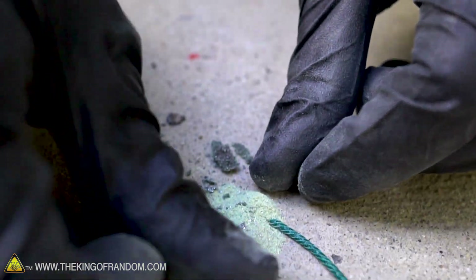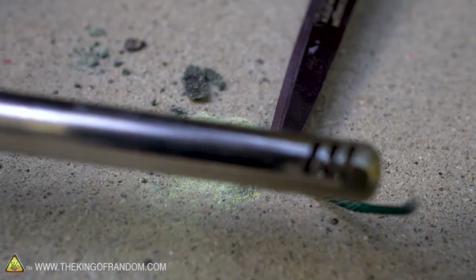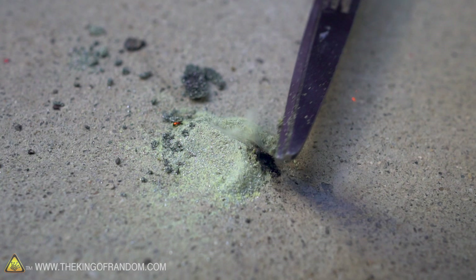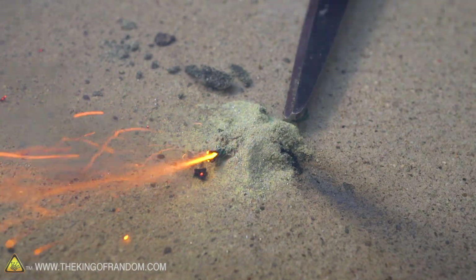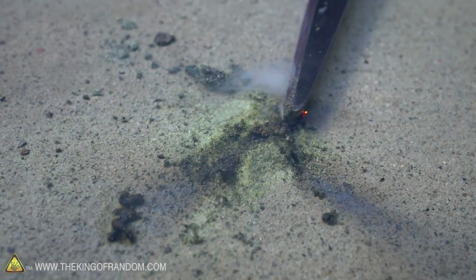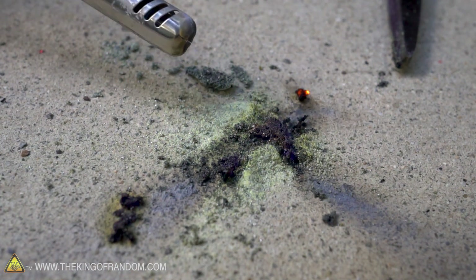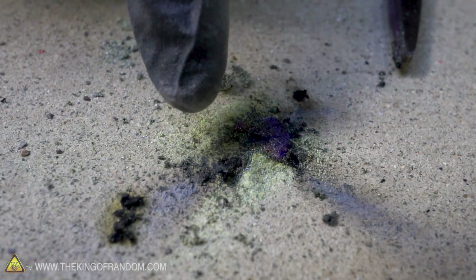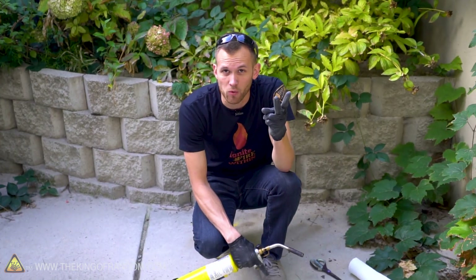I'm going to use the scissors to hold the fuse down, because otherwise it tends to take off like a mini rocket. Nothing again — I think we got some melted zinc and the sulfur caught on fire again. Can you see a little bit of that blue flame in there? That's the sulfur caught on fire, but the zinc won't catch on fire.